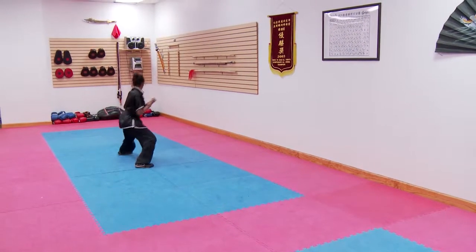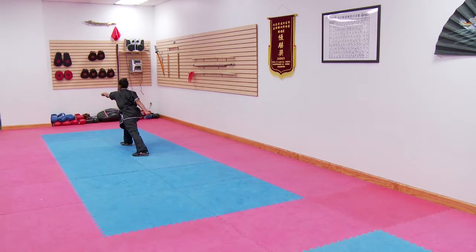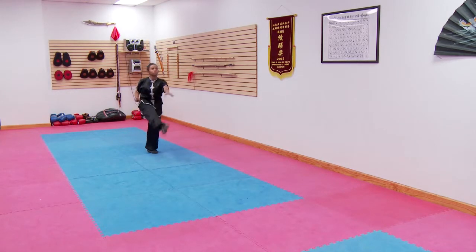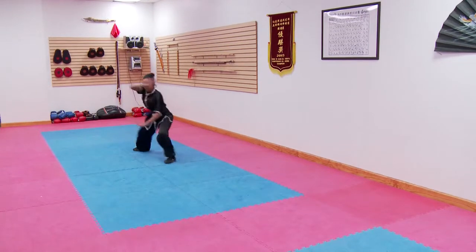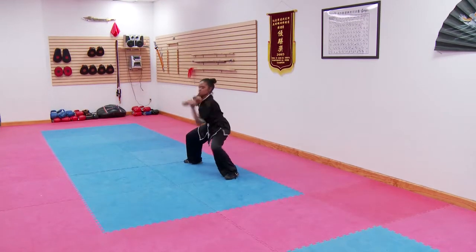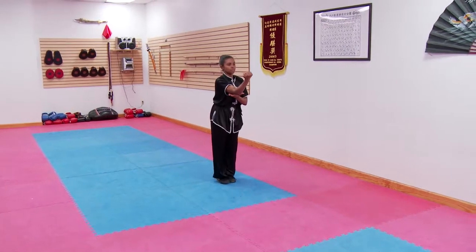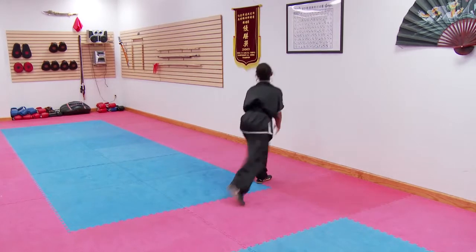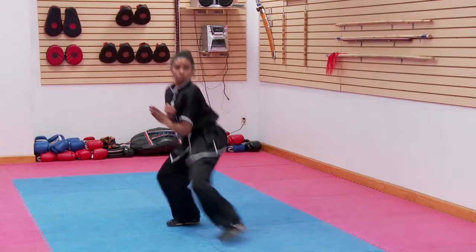Twisting a strand of silk. Swing the hammers over the body. Ball kick. Mandarin duck feet. Chopping the log. Monk ropes the tiger. Twisted phoenix elbow. Monk strikes the bell. Monk push the door. Down.